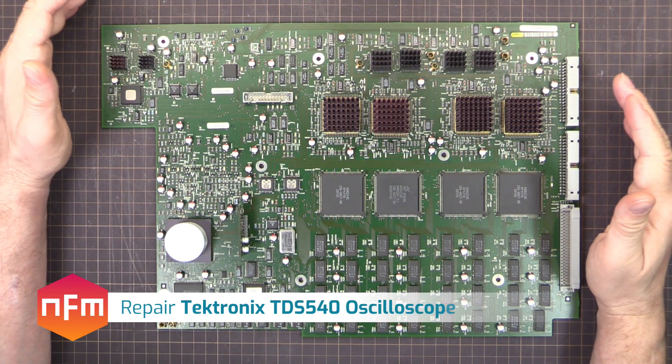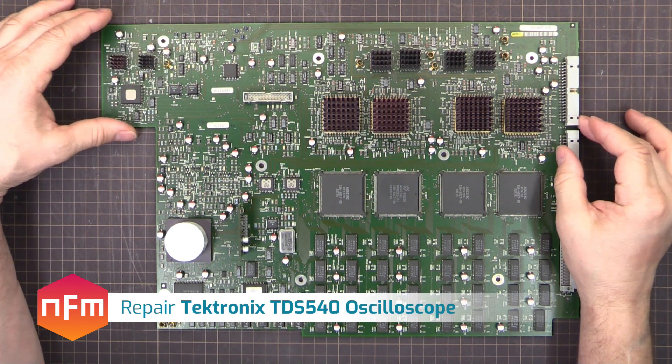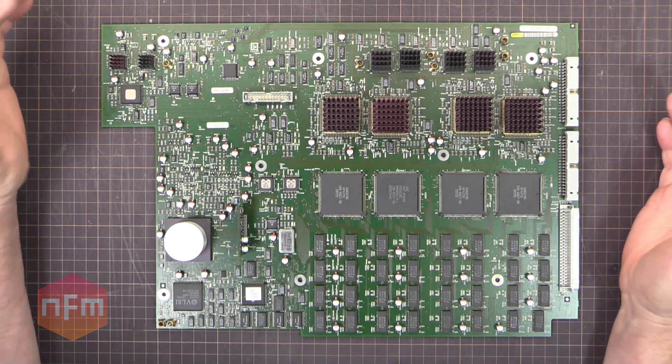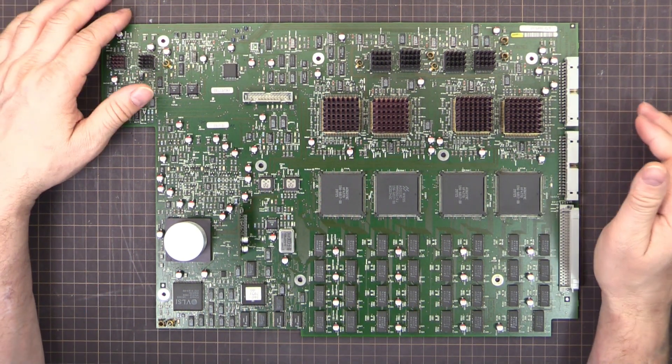We've got a TDS 540 Acquisition Board here today. This is from a Tektronix TDS 540 oscilloscope, 500 MHz, four channel.